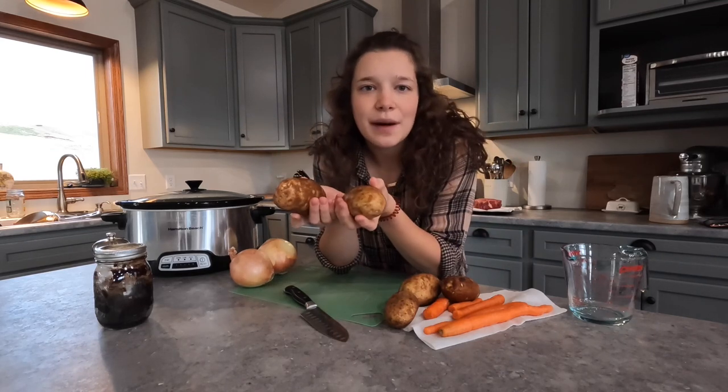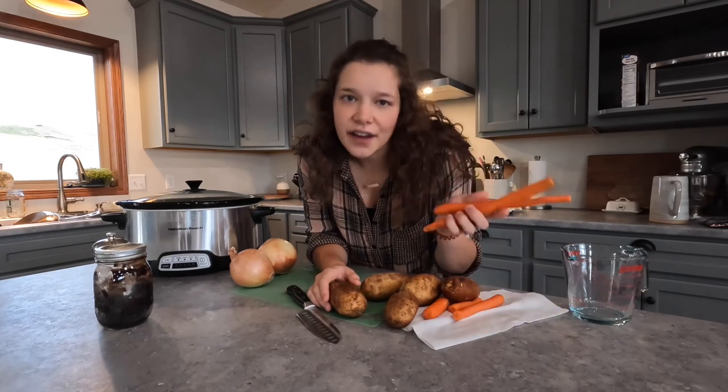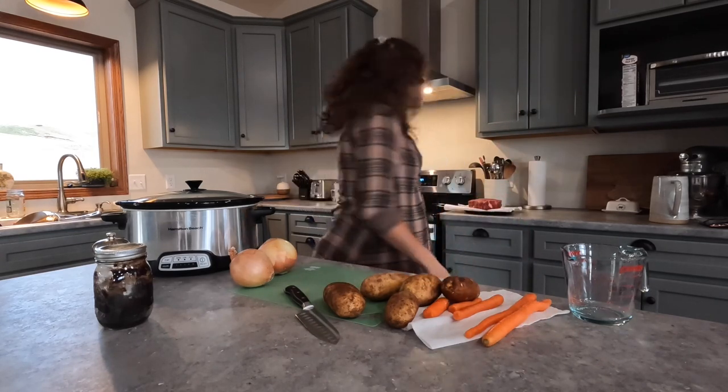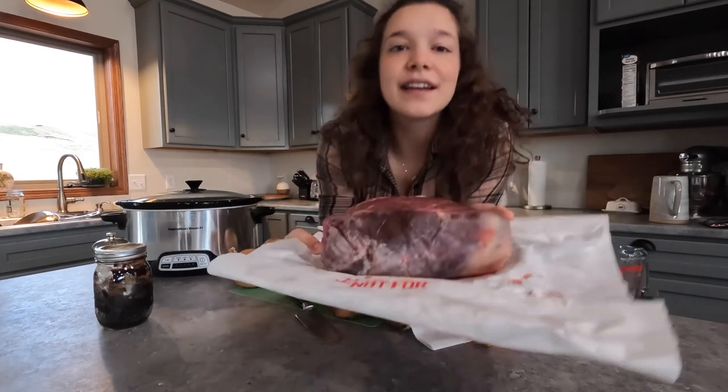I have about four or five potatoes, just depending on how many people you're trying to feed, and then carrots or any other vegetable you'd like. And of course the most important ingredient is our roast — I am using a chuck roast.